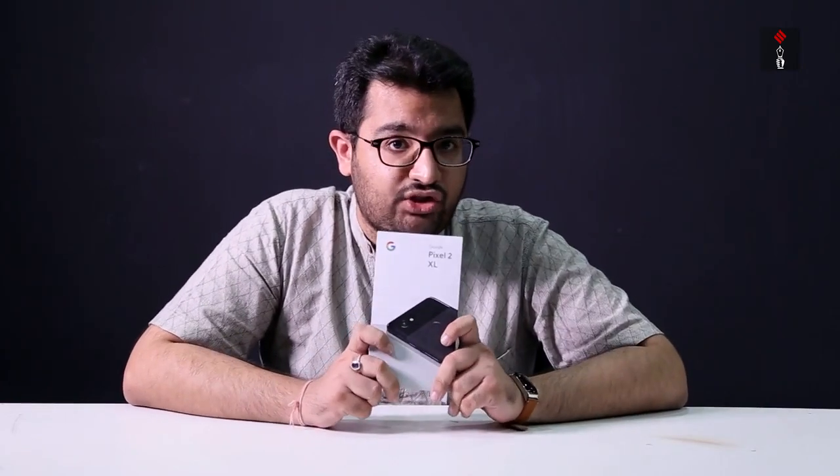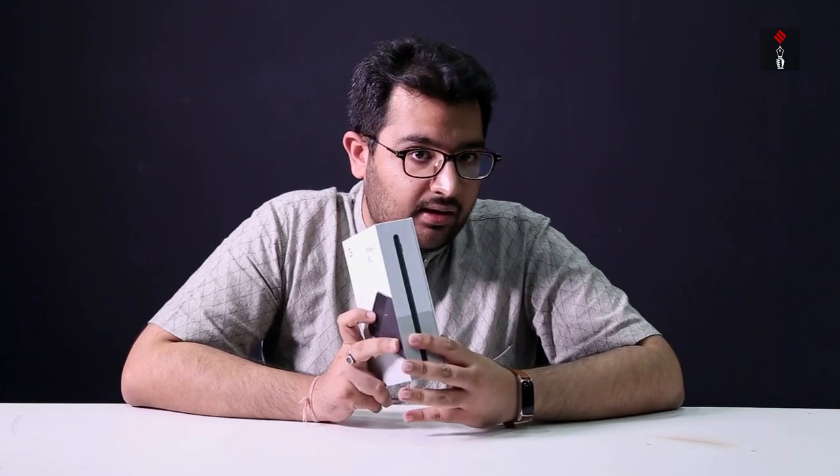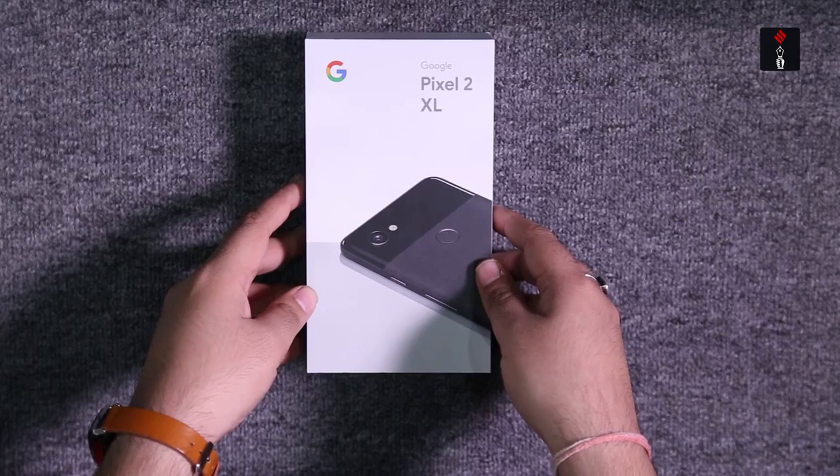We have the phone with us — it is the 64GB version, in the black color variant. So, without further ado, let's unbox the device. This is the Pixel 2 XL, ladies and gentlemen, the phone you all have been waiting for.